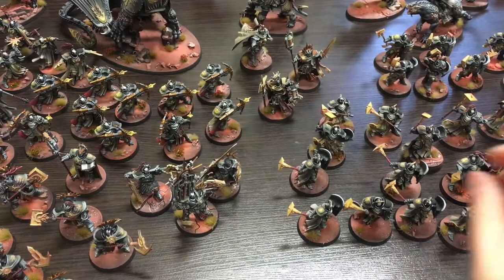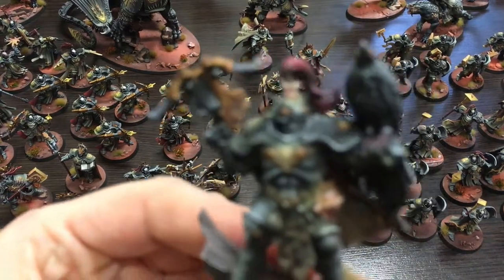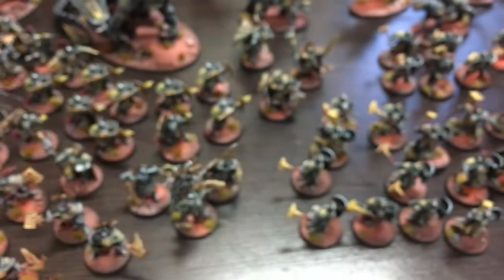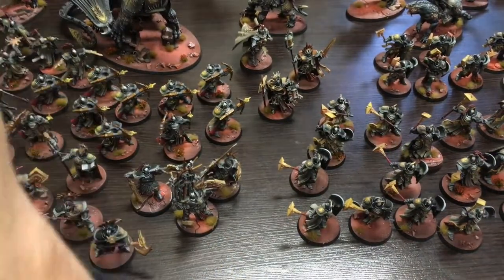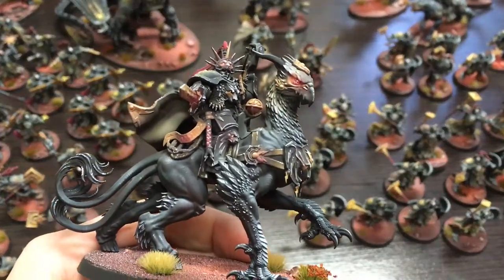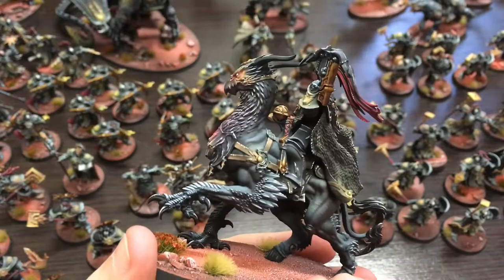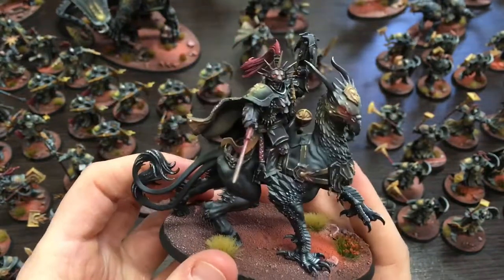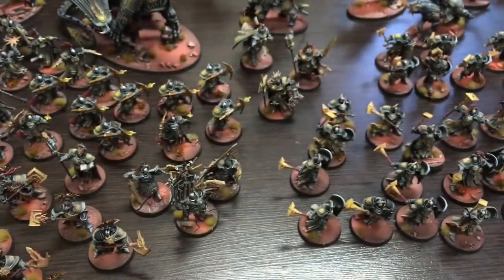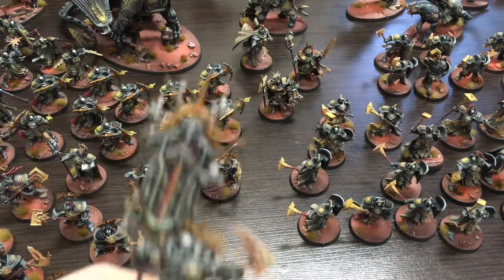The Legion of the Damned also has a lot of flame patterns on their armor, but we couldn't replicate that directly, so instead we added glowing eyes and glowing weapons as smaller details on all the models — that's another unifying element of the army. Other than that, we tried to keep the color palette very simple, using only a few colors and not adding too much. The Stormcast models are actually very good for this approach.